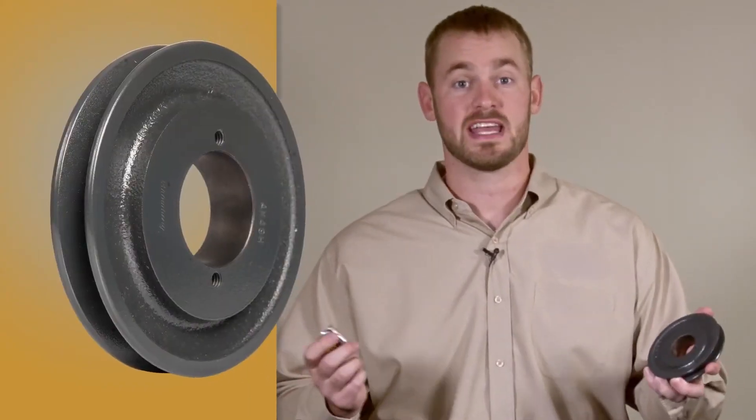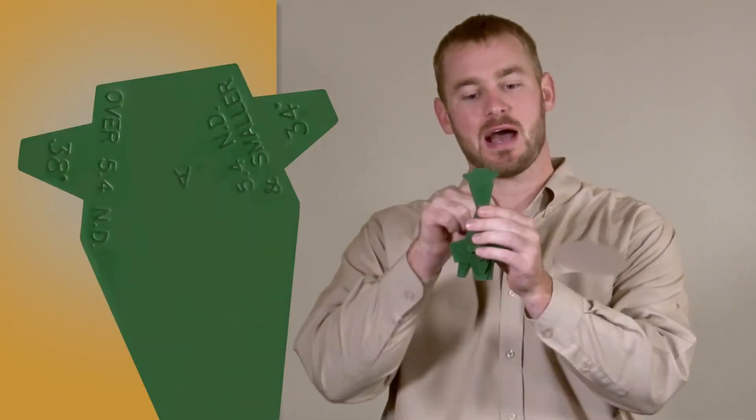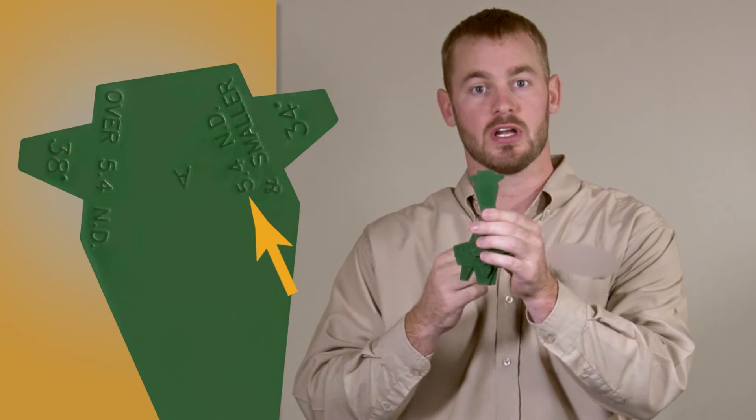Once you've determined the corresponding silhouette, you'll have to determine which tab on the silhouette to use. This is done by measuring the outside diameter of the shiv and selecting the corresponding tab. For example, an AK-49 has an outside diameter of 4 and 3 quarter inches, so on the groove gauge we would select the tab on the right hand side because it's labeled for use with shivs that are 5.4 inches ND or nominal diameter and smaller.